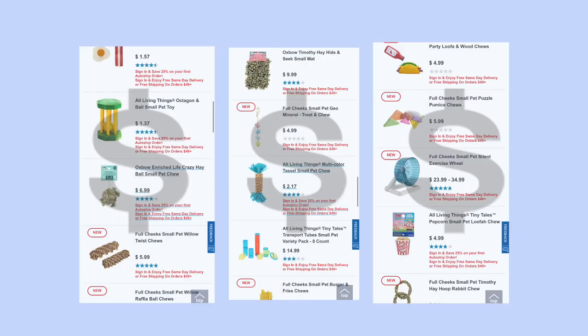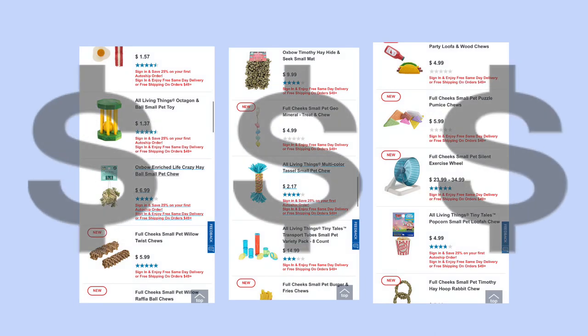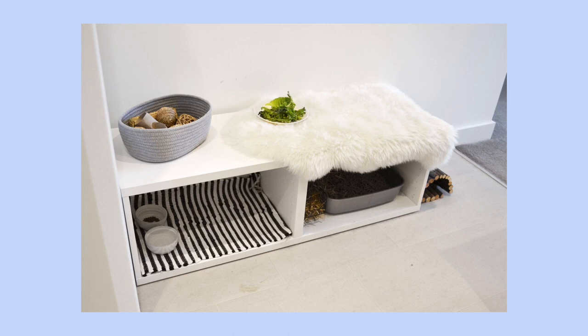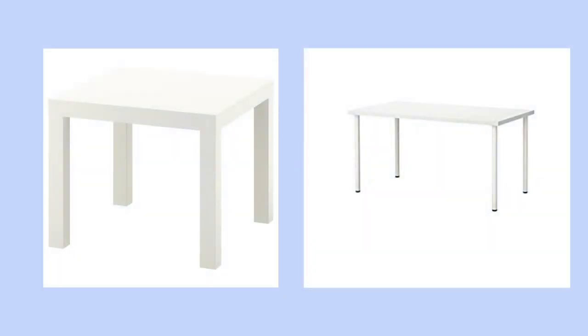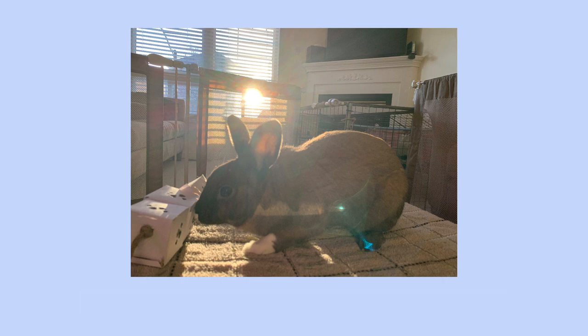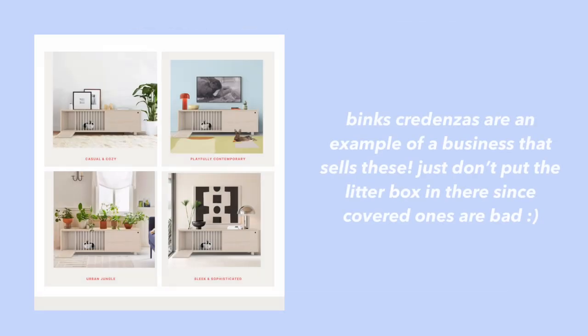My fourth tip is to repurpose human items, since human items are usually way more visually appealing. You can also save a lot of money by doing this because pet items tend to be extremely expensive. For example, if you find a pretty bowl, you can use that for water. If you find a nice container, you can use it as a litter box or even a dig box. You can also use things like side tables to make hideouts that will blend into your home decor, which is super important especially if you have a free roam rabbit. Some tables you can use include the Ikea Lack and Ikea Linmon, and if you just drape a sheet over it for your bunny to have a little more privacy and some traction if they choose to jump on top, that will make a great hideout and can blend into your home decor as a side table.